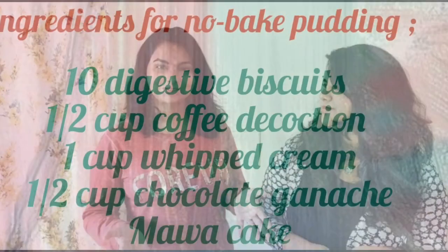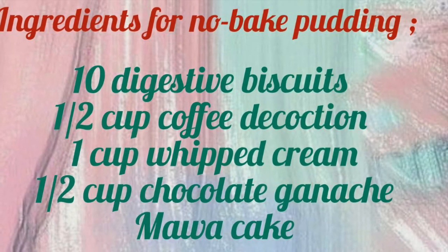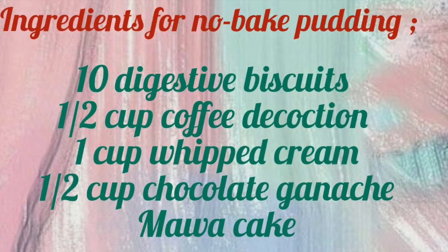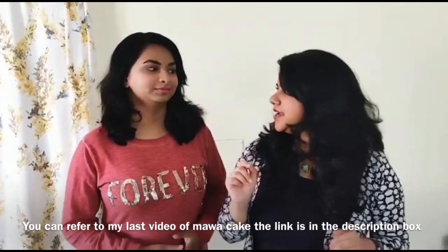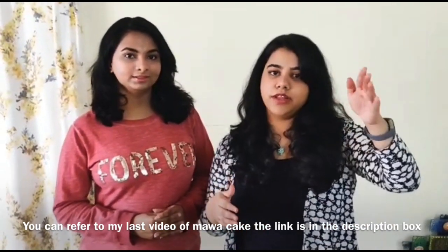Everybody meet Anushka on the show. She is going to share a recipe today. This is a try and error recipe that turned out to be really nice — it's a no-bake pudding recipe, and it is based on mawa cake. The link is in the description box below.